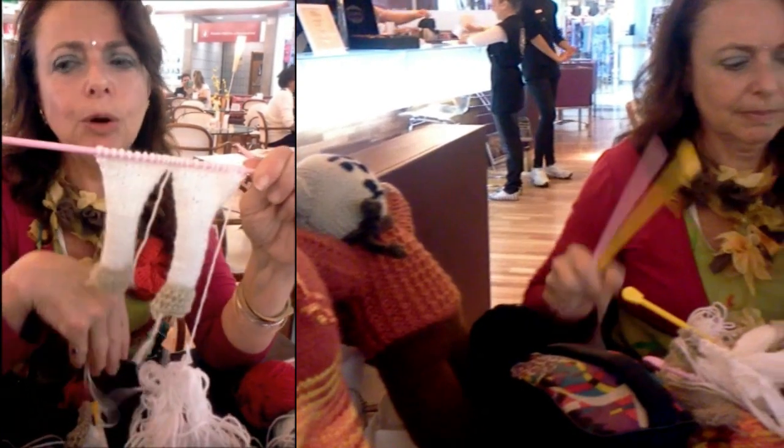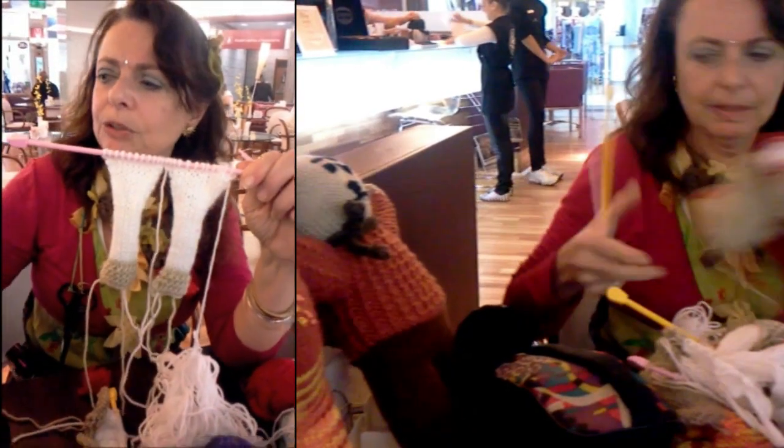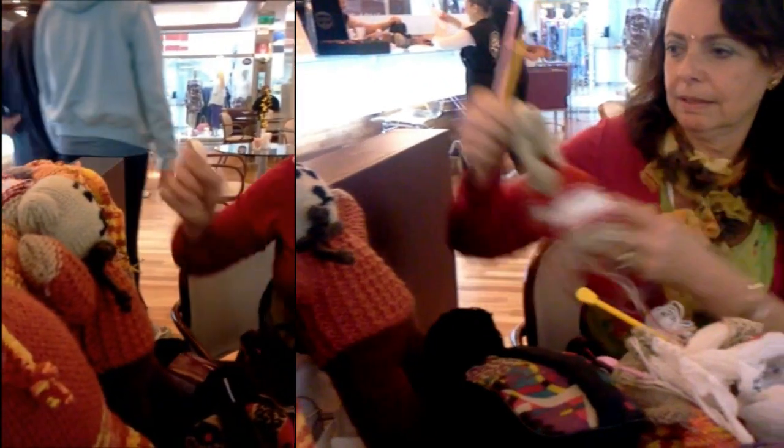Vermelha, azul, colorida — como quiser. Porque nós vamos fazer a parte de cima, depois da calcinha.